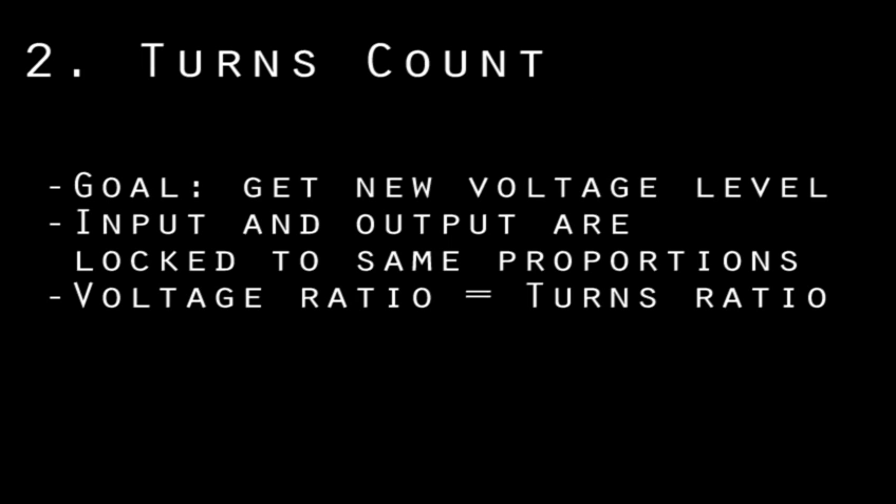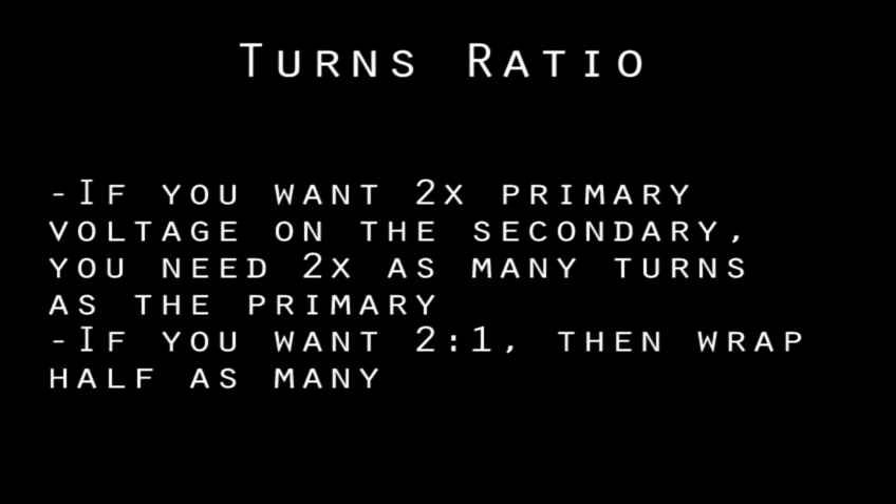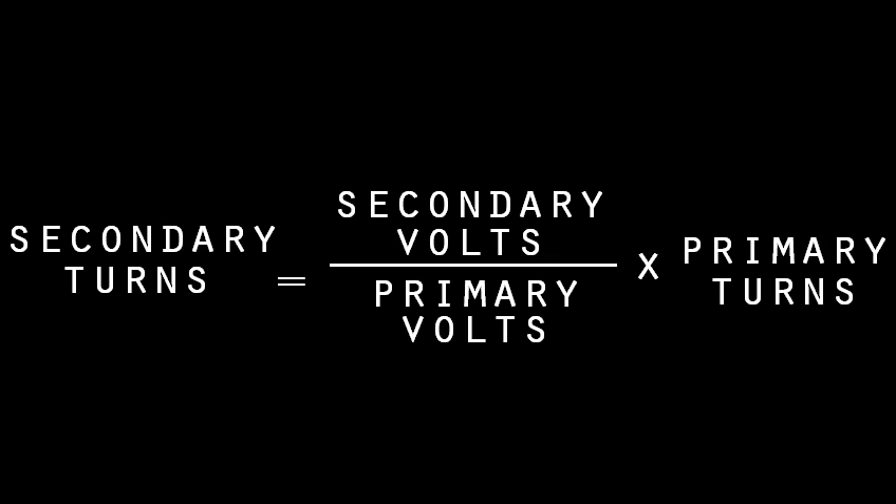Turns count. Our goal in redesigning a transformer is to set the voltage level on the secondary — our output — so that it's useful for whatever device it's powering. With transformers, we can't set the absolute voltage; we can only set the voltage proportions between the coils. The voltage ratio between the two coils will be the same as the turns ratio between the two coils. So if you wrap twice as many turns on the secondary, it will have double the voltage of the primary. If you wrap half as many, it'll have half the voltage. To select the voltage we want, we need to wrap the correct number of turns on the new secondary.